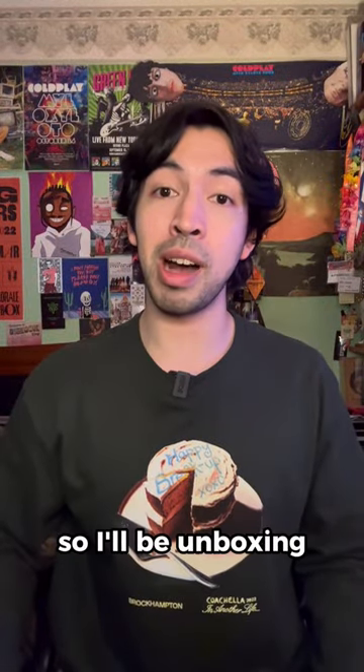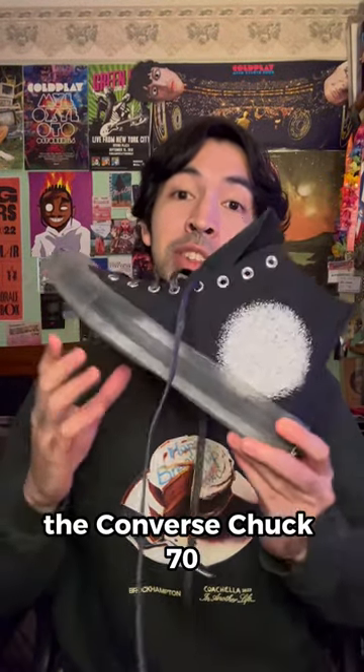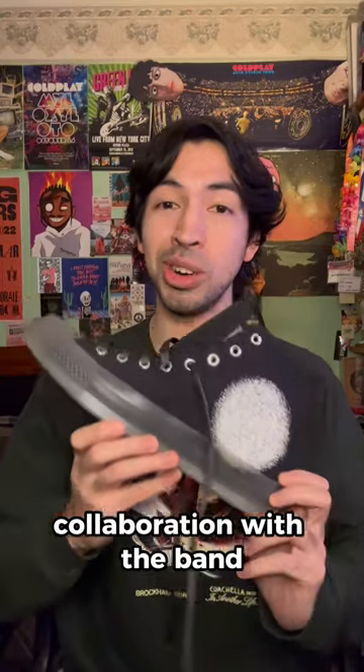I have a new shoe pickup, so I'll be unboxing the Converse Chuck 70 collaboration with the band Turnstile.